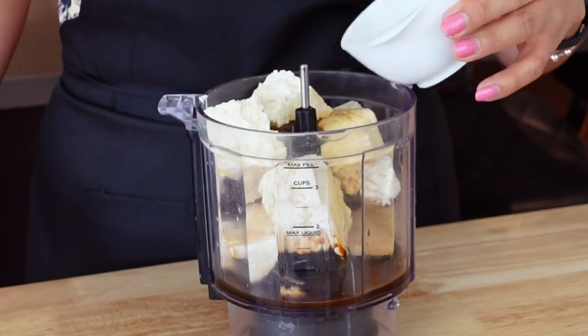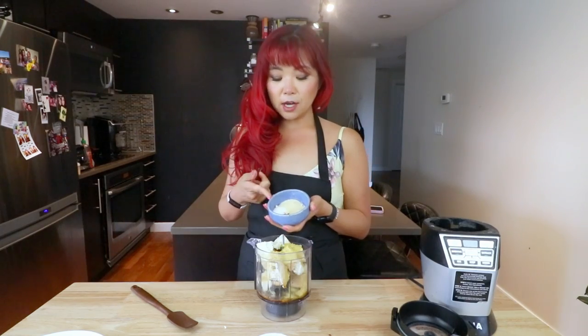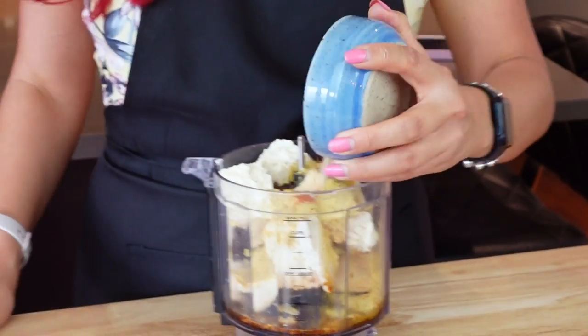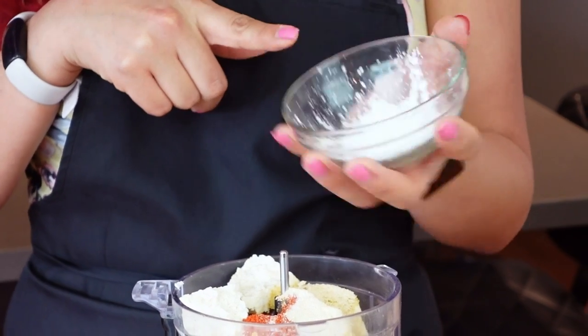Now we're adding in everything. Nutritional yeast. Next, we have a mixture of different seasonings — salt, garlic powder, onion powder, and paprika — so we're going to add that all in. And we also have cornstarch. So far it's fitting in, but we still have the gluten to go.